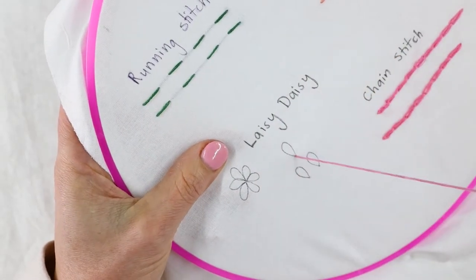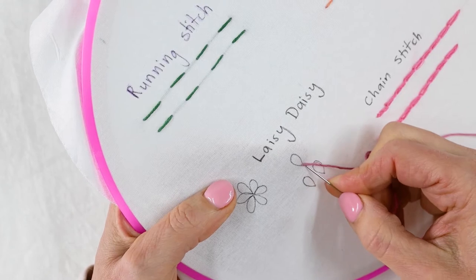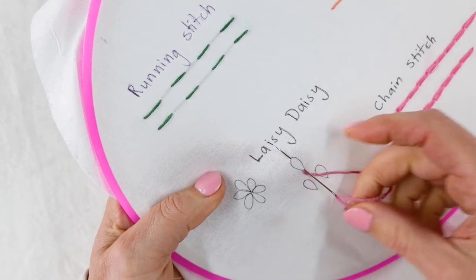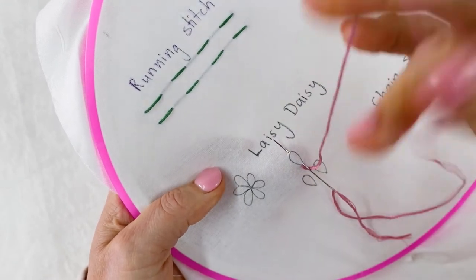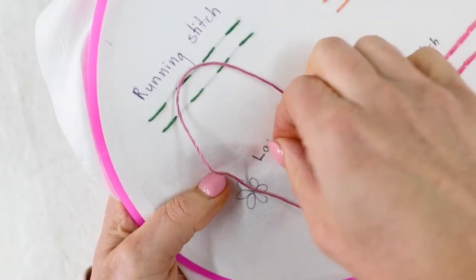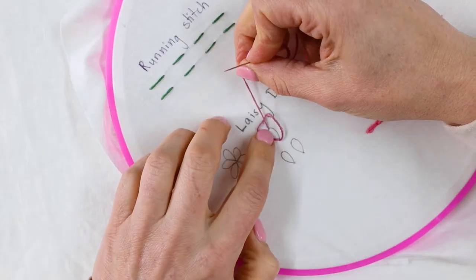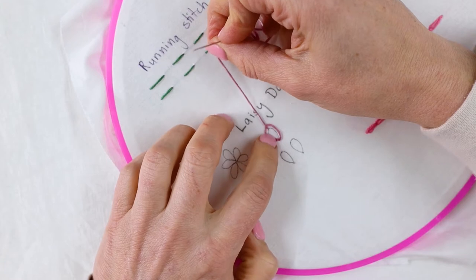Bring your needle up and then pop it right down where you came from. Stitch it one forward to the end of where you'd like the loop, or the leaf, or the petal to end. And bring it up through that loop that you've made. Don't pull it too tight because you want to have that lovely rounded look.